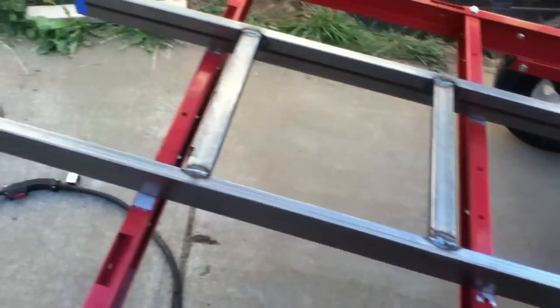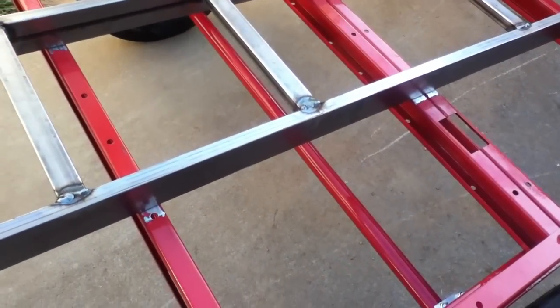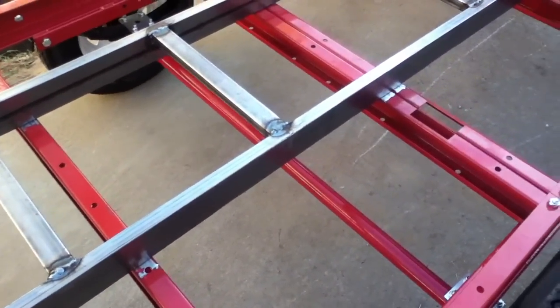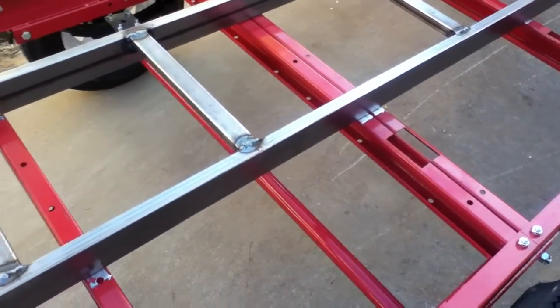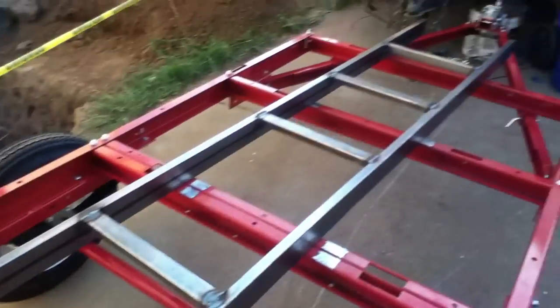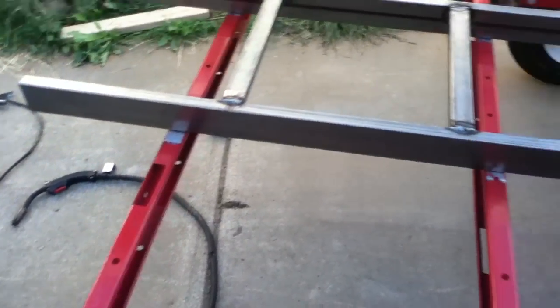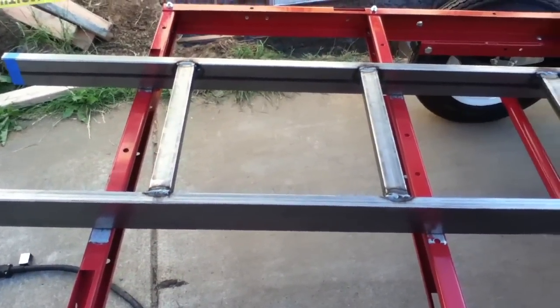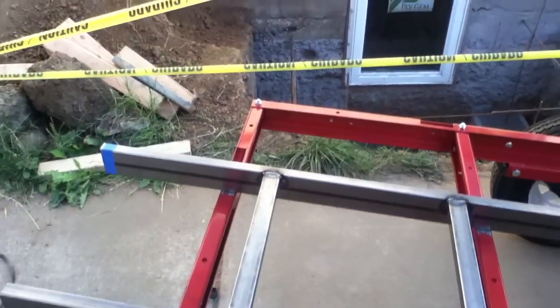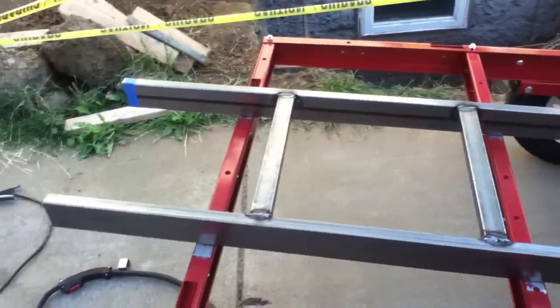The next stage involves welding this to the frame, but remember this stuff is all powder-coated. You can't burn through powder coating the way you can burn through paint with a welder, so the surfaces have to be ground out to get a weld into them. It's not an exact measurement — we're just going to center this. It's a four-foot-wide trailer and I'm doing things on 16-inch centers, so we continue using 16-inch measurements until we get out to the edges.